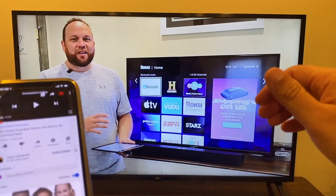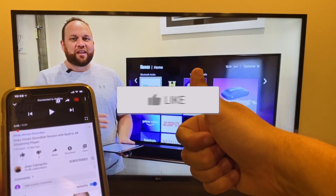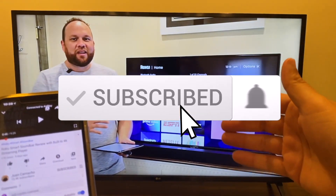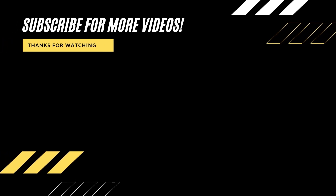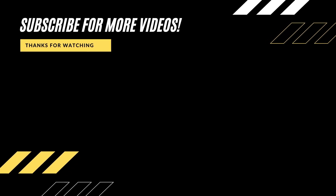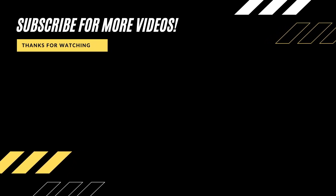If you found this video helpful, make sure you throw a thumbs up on it and go ahead and subscribe to this channel. I make tech videos all the time and I'd love to have you back for the next one. Until then, be creative.